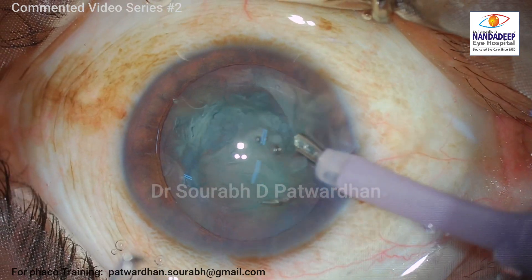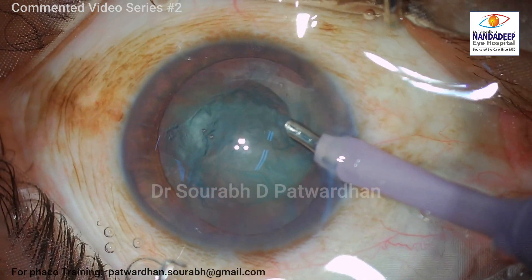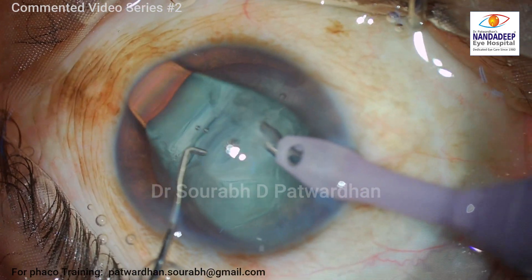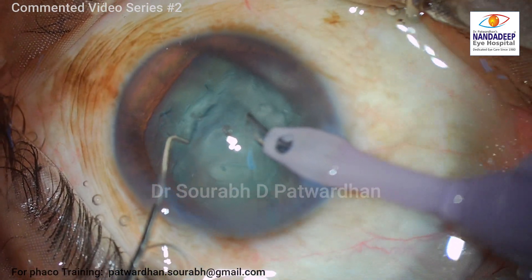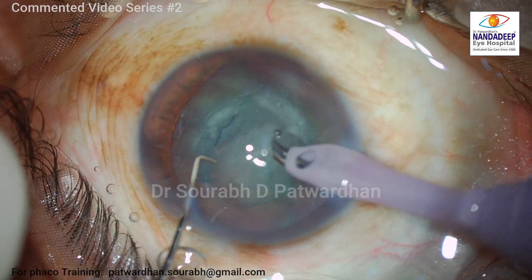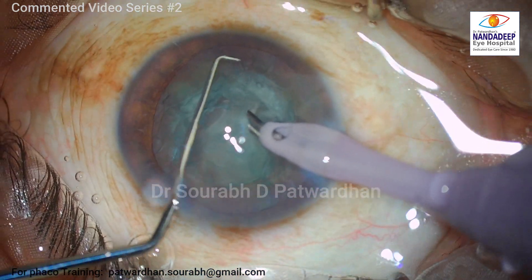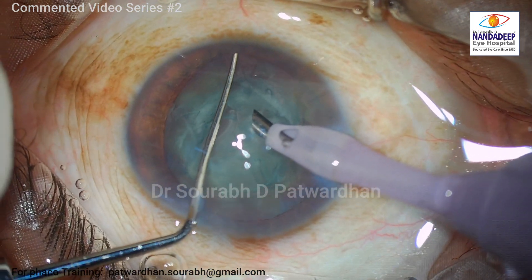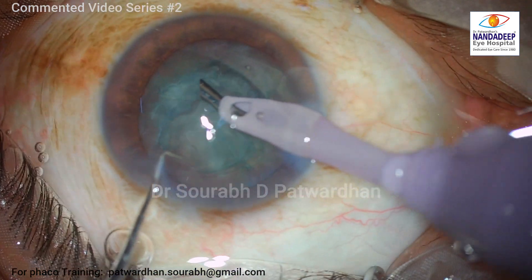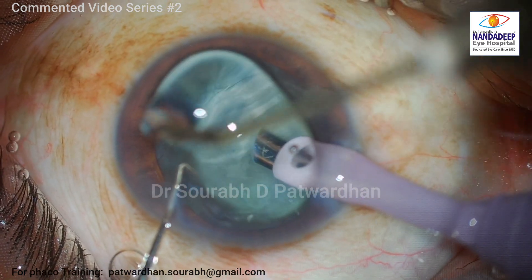You can do the rotation after you insert your FACO probe also, but in this case I decided to do it before. When I inserted the FACO probe, as soon as the irrigation started, the patient had a little bit of discomfort — that was because of LIDRS, the lens-iris diaphragm retropulsion syndrome. As you can see here, I lifted the iris to break that reverse pupillary block, which was causing the pressure to rise.